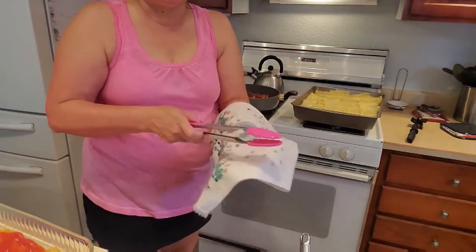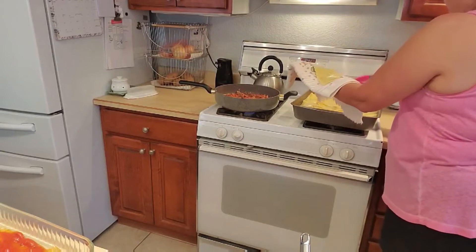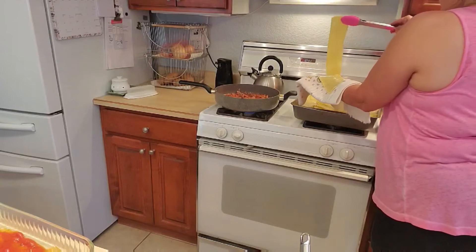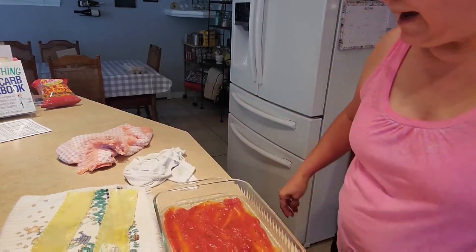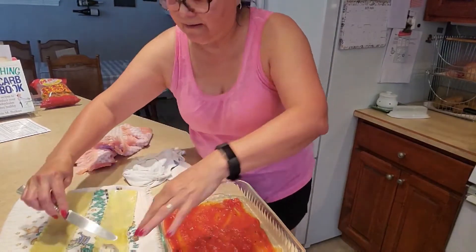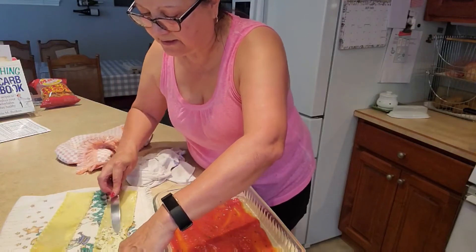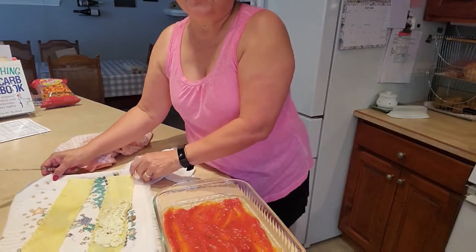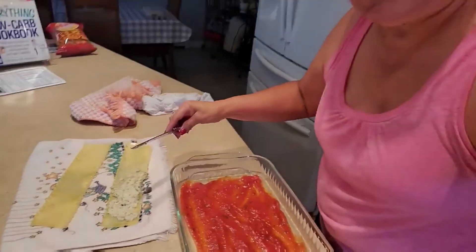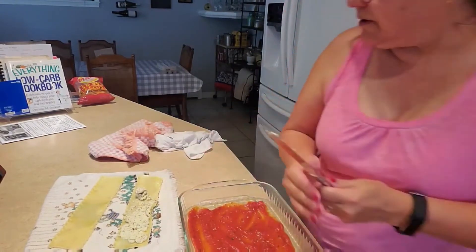I've got a couple of kitchen towels and I'm going to take a couple of noodles out at a time and dry them off. I'm using a little cookie scooper to put the filling on, and then I'll get a little butter knife and spread it. I'm not going all the way to the edge — I'm leaving a little bit there. I think it's going to take about two scoops per noodle.